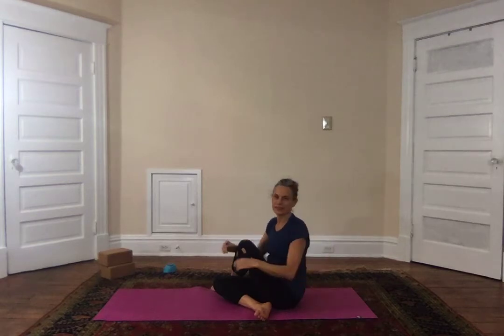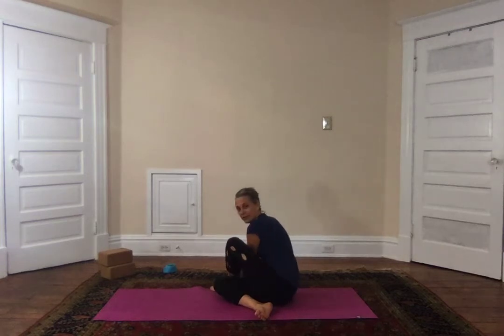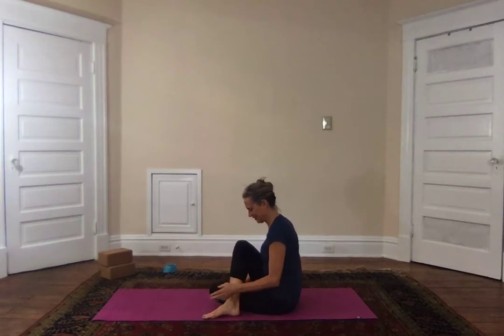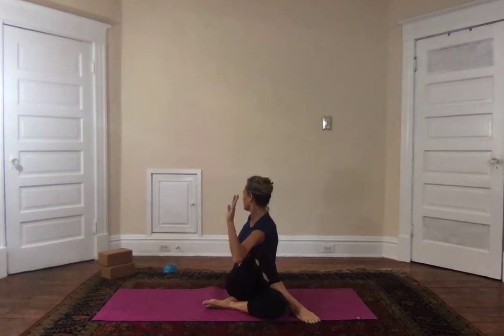Inhale, exhale, release. To get to the other side I have this little trick: hands come to the top leg at the arch of that foot, lift up, walk the hands behind you, keep your feet where they are, and keep going until you come into the other side. I'm just going to turn to the front — otherwise I'll be looking away from you. Left arm, breathe in, exhale and twist.